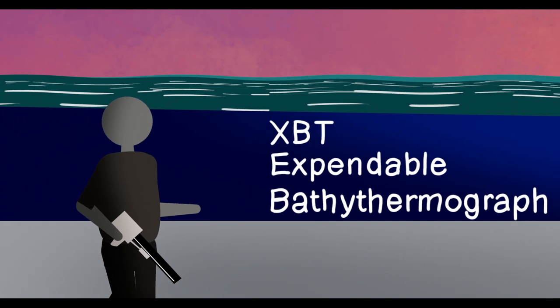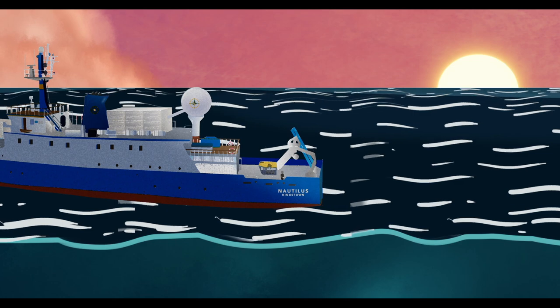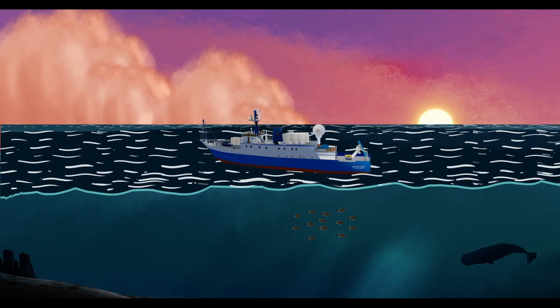Temperature, salinity, and depth determine the density of seawater, which influences how our multi-beam sonar interacts with the water as it travels to the sea floor.